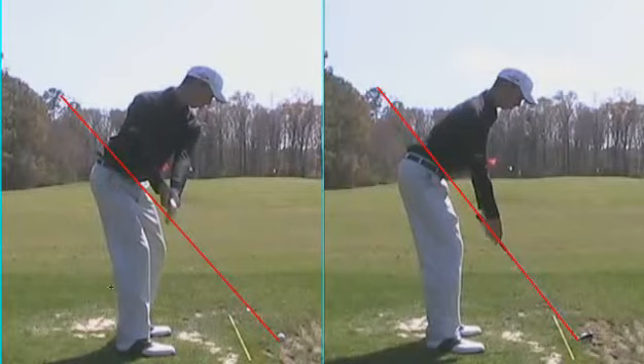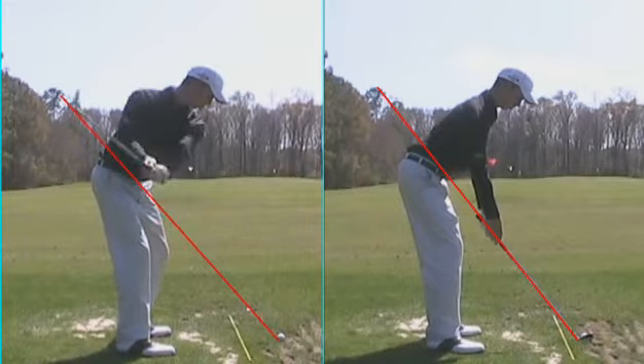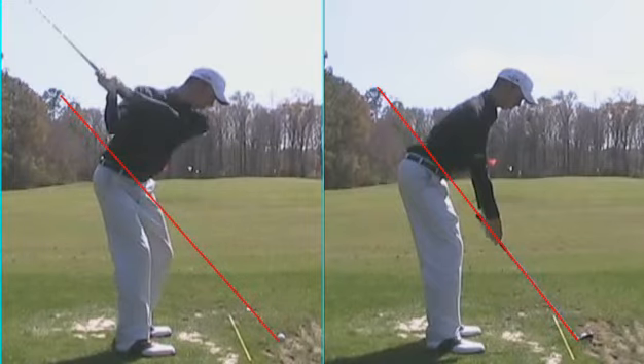You can see here the body is turning the club back. You can see the arms in front of the chest as well as the club head. This is a perfectly on-plane takeaway.